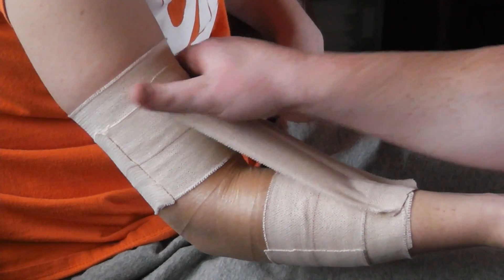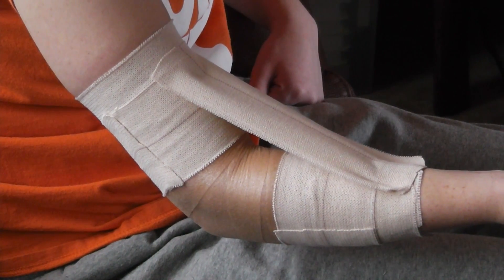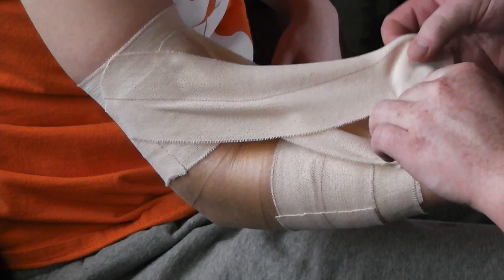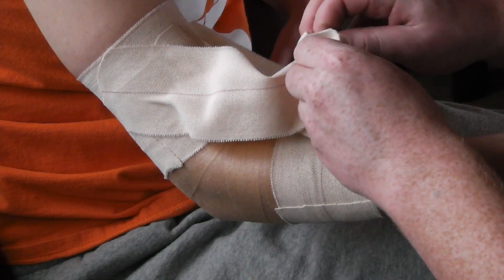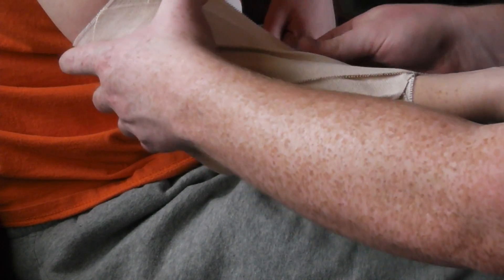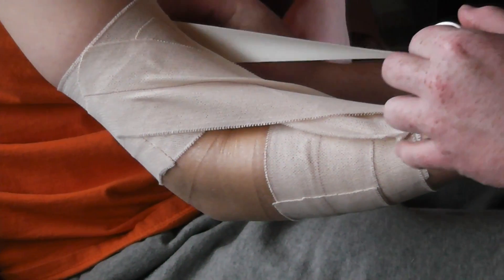And then we're going to go across from one side to the other. We're going to use the white tape because we ran out of Elasticon, so again we'll go across.